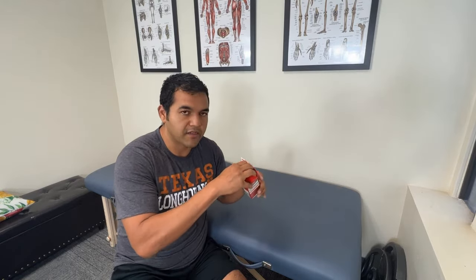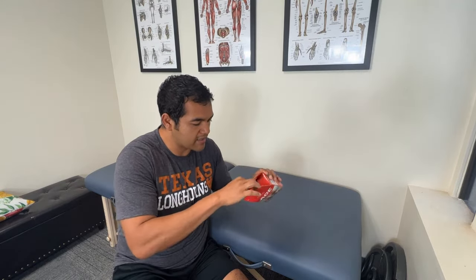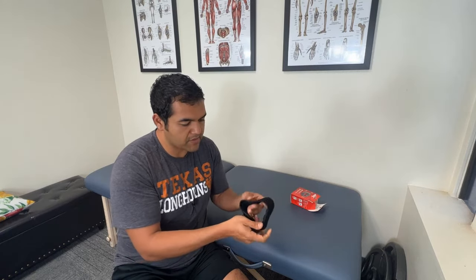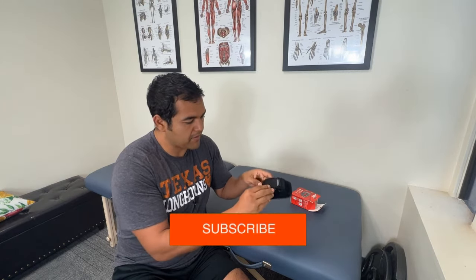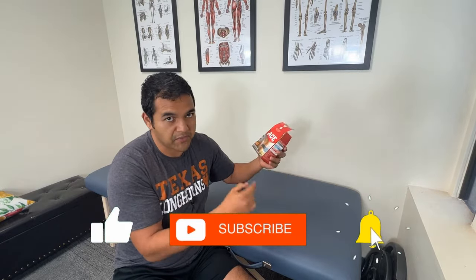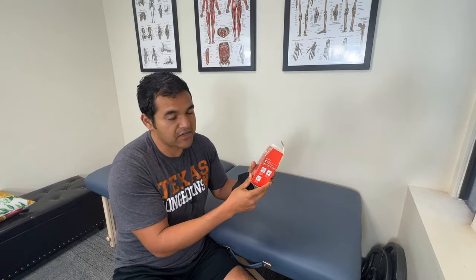This is a strap that goes around your knee and it's marketed for use with runners, people that are running or that are in running sports. It's just a simple strap — that's all that's in the box, by the way. There are no other instructions. It's a pretty straightforward device. You just strap it onto your knee.